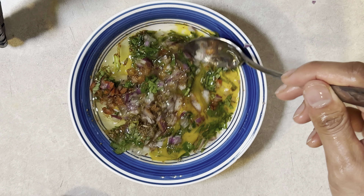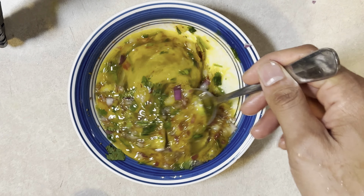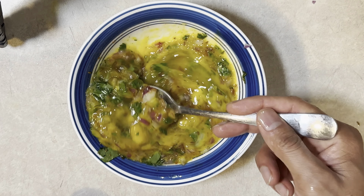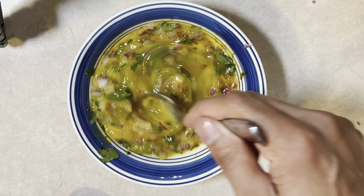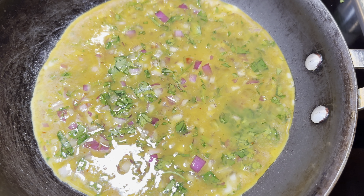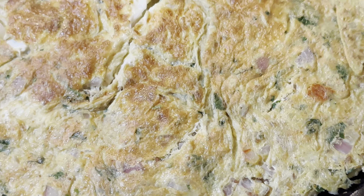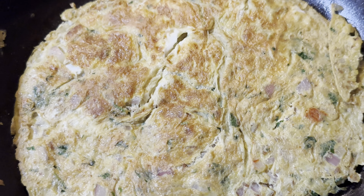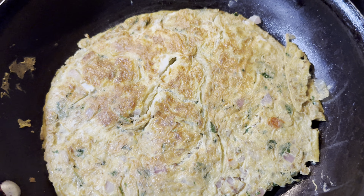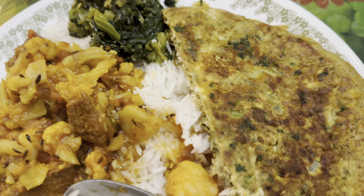Now stir it together, make sure it blends well. I'm going to use olive oil. Pour your egg in there, make sure it blends all together — that's the final result. When you cook it, make sure you cook it on medium heat. Enjoy your omelette.